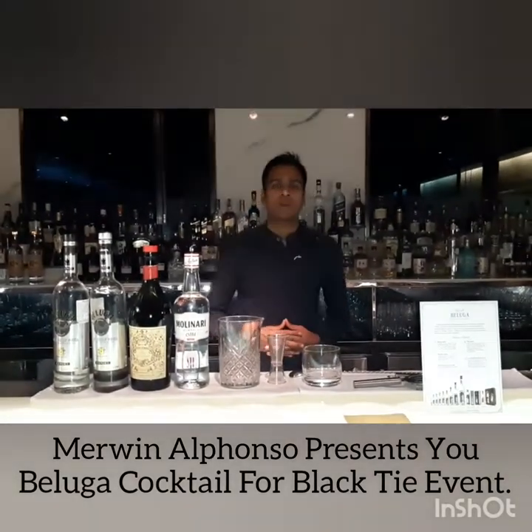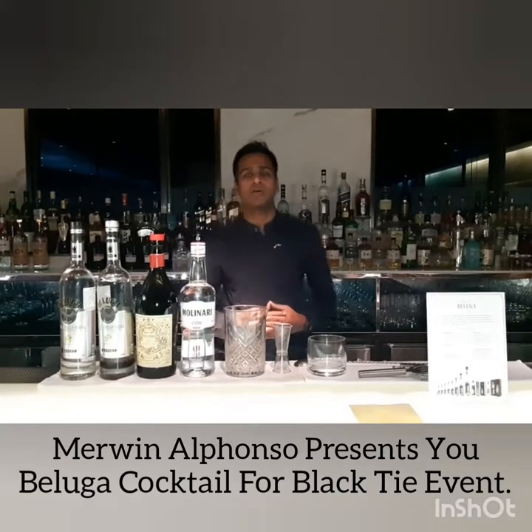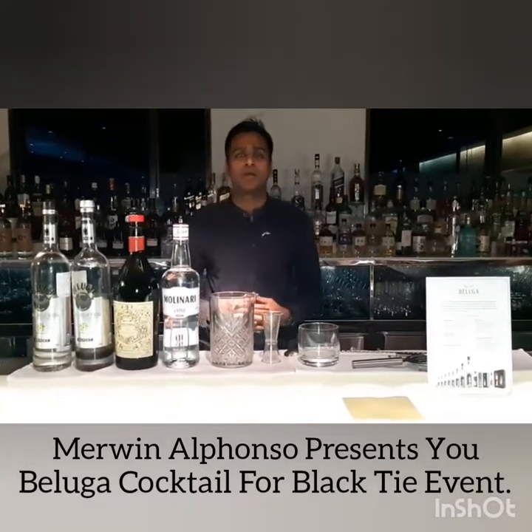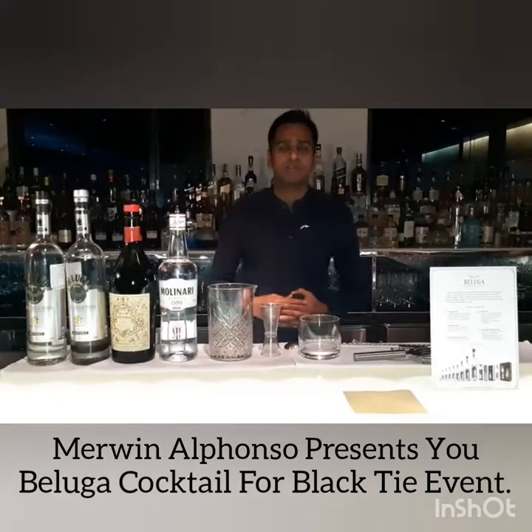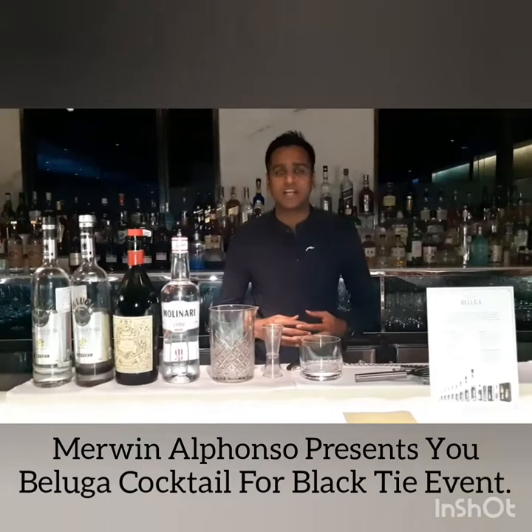Hello everyone, first and foremost, I would like to thank Beluga Group Stoola and Agustino for taking the Beluga Vodka Masterclass and giving me a chance to present my cocktail for the Beluga Lacta event. My name is Governor Alfonso and today I am going to present to you the Beluga Paternium Age Nagarani.